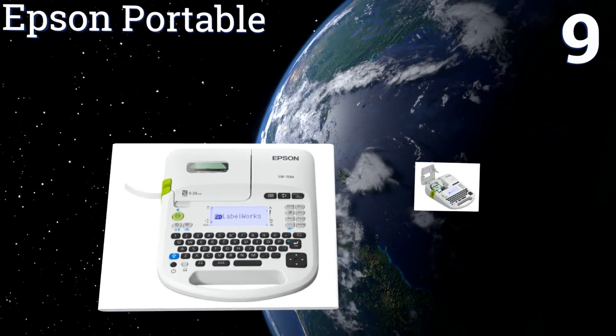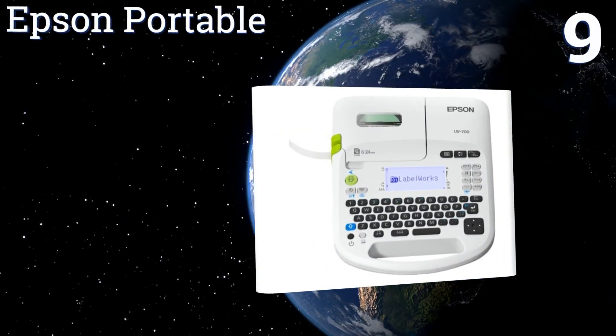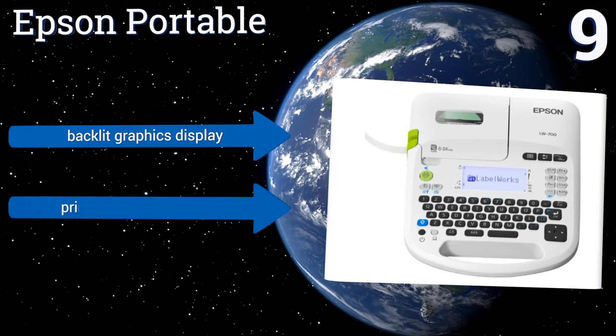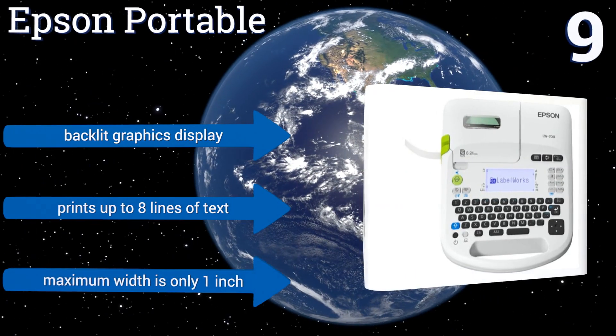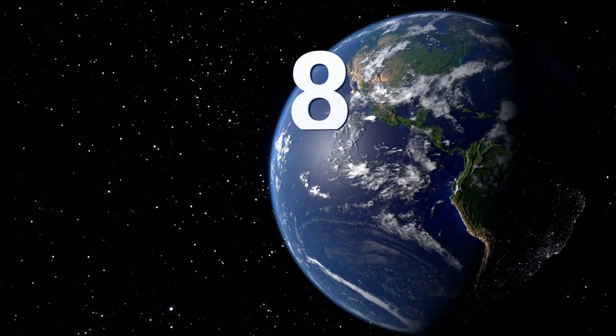At number nine, the Epson Portable offers easy plug-and-play USB connectivity for PCs or Macs. It also has a built-in keyboard and battery operation for on-the-go applications, free of additional hardware. It comes with over 450 pre-loaded symbols and 14 fonts. It includes a backlit graphics display and prints up to eight lines of text, but its maximum width is only one inch.